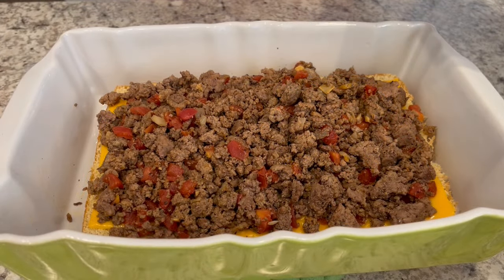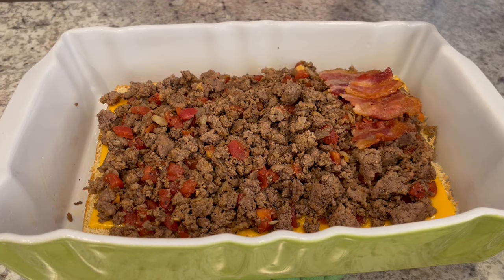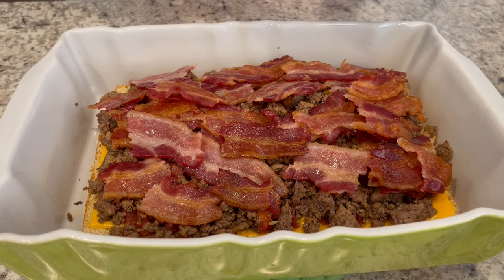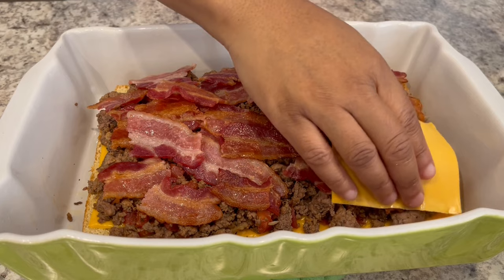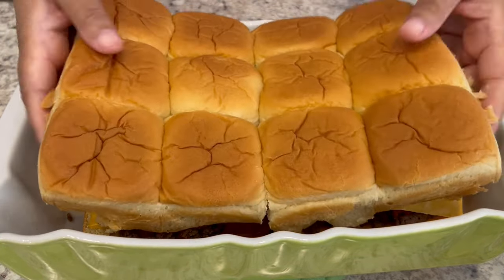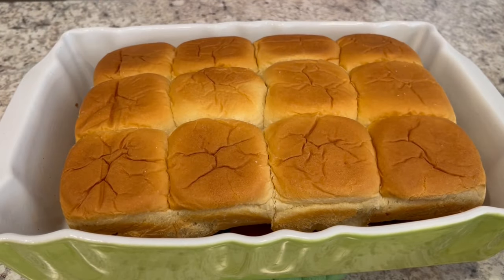Next we're going to add our bacon — I did cut my bacon into one inch slices. Then we're going to top it with that remaining cheese and add on our top buns. We're going to set this aside so I can make the sauce.